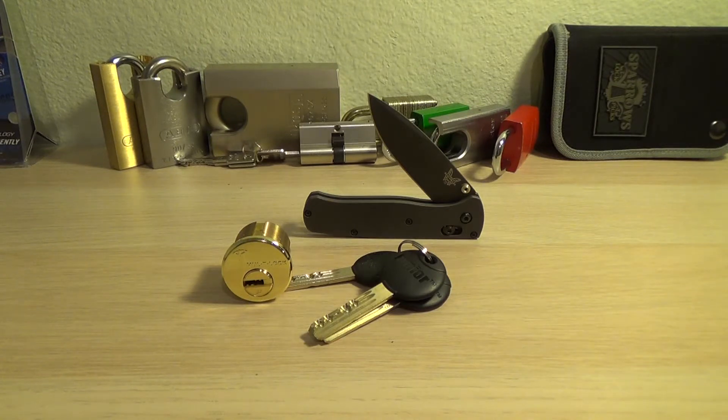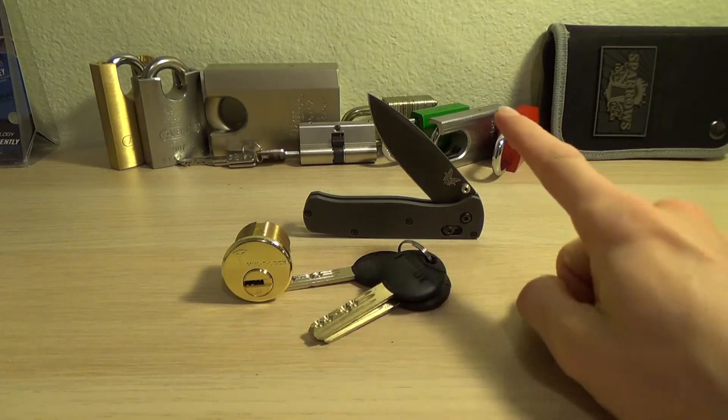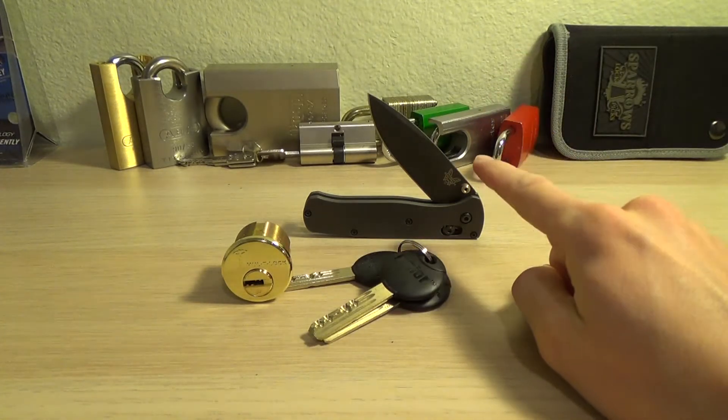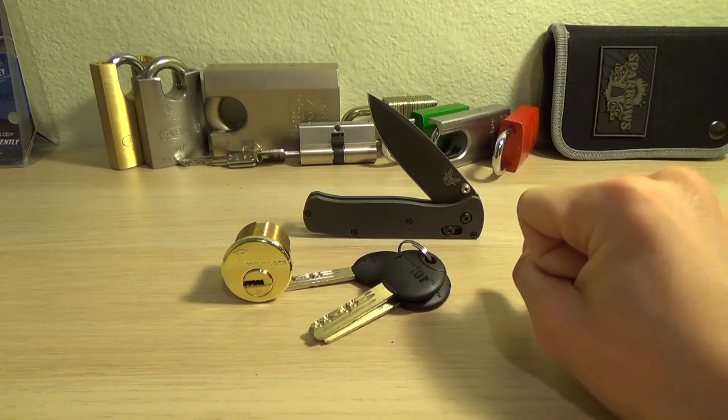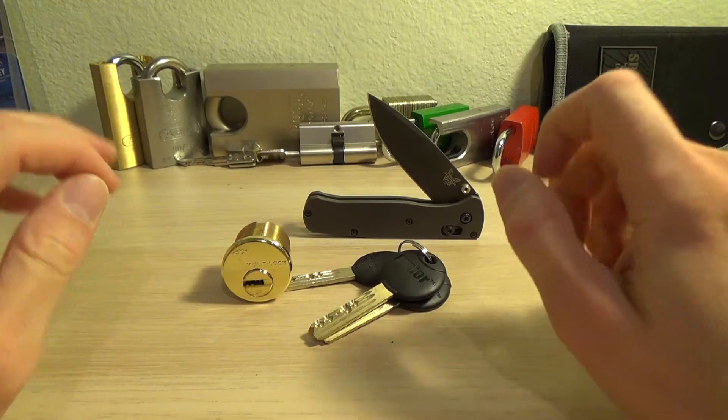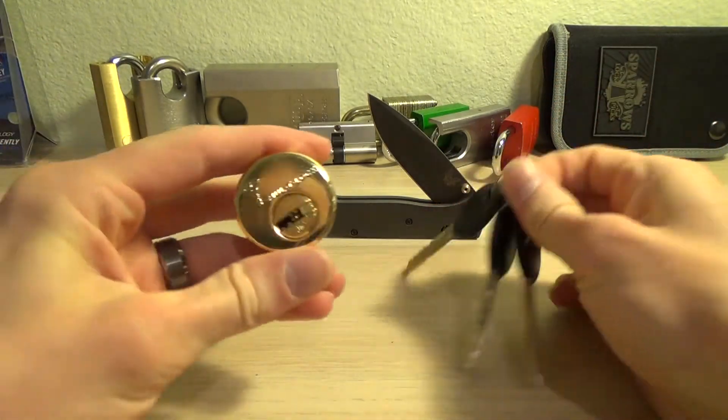You read that title correctly — I would rather spend $230 plus on a knife than spend $30 on a lock. Now, controversial, but hear me out.